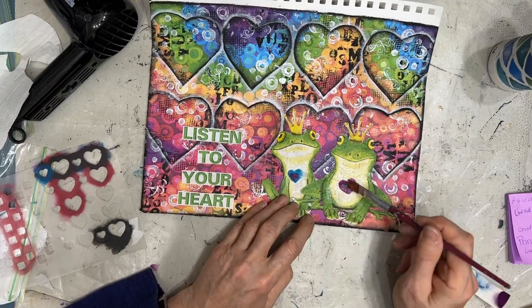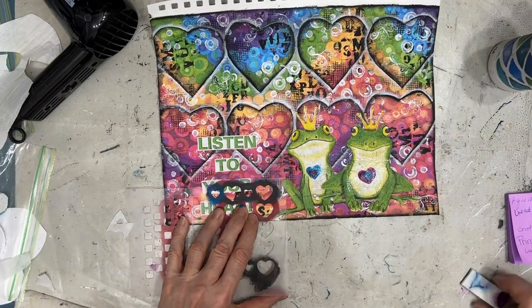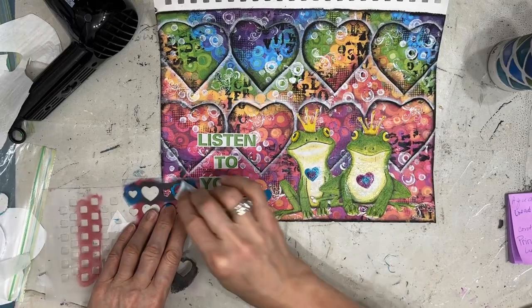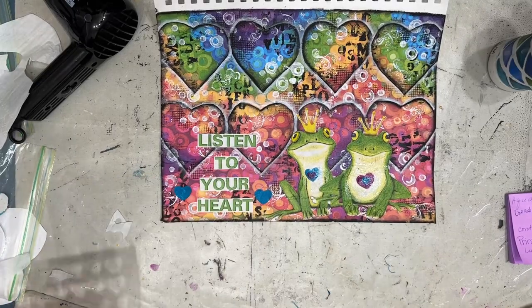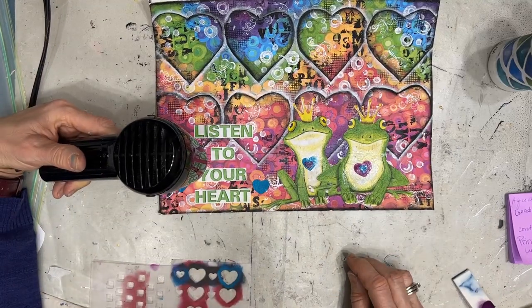Don't like the hearts? Leave them off. I also decided to take the turquoise and add a couple of those hearts to other areas just to make everything work together, then giving it a dry.